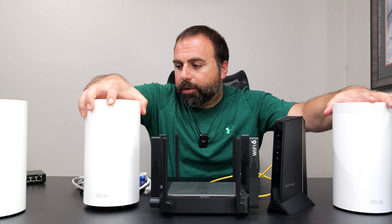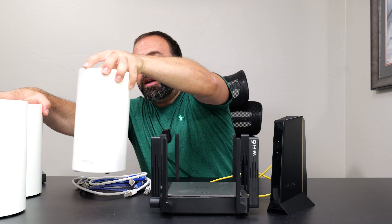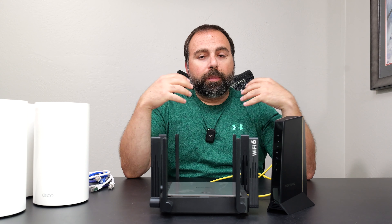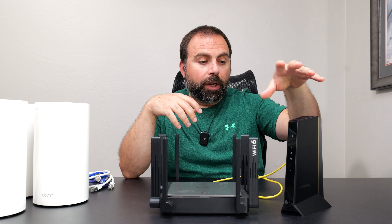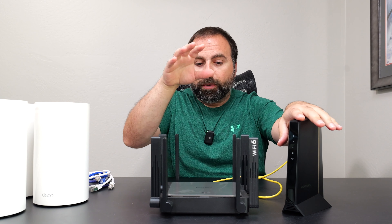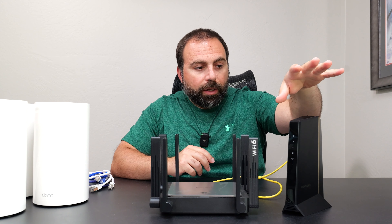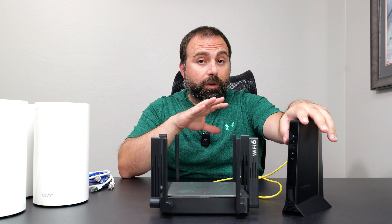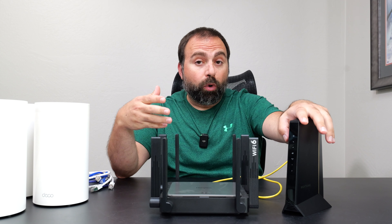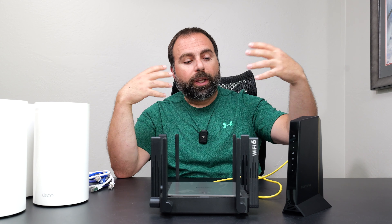We'll start with a typical setup, which is if you have a modem and a router. In my case this is just a modem, not a modem-router combo. If you had a modem-router combo, what you'd need to do is basically disable the router portion of that—the way you do that depends on the model.